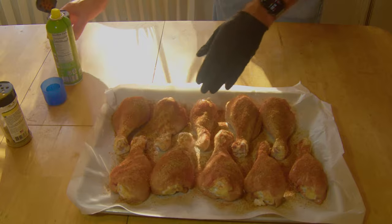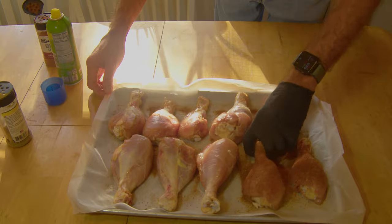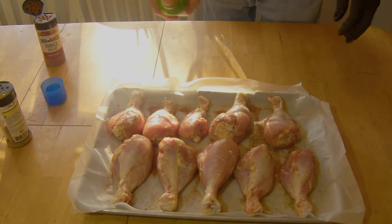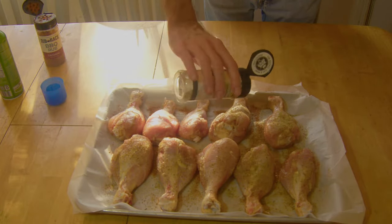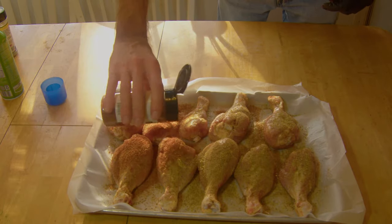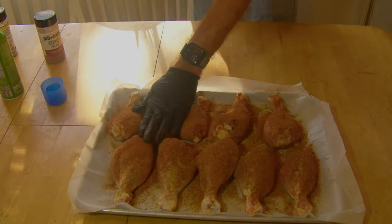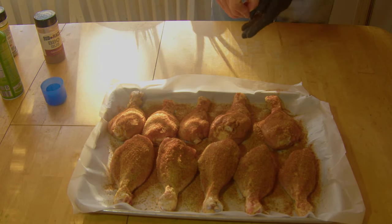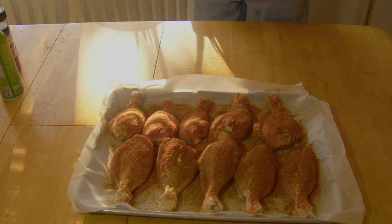Let's go ahead and get these flipped over and do the other side. Got them all rubbed down. Got the Pitfall 1600 already fired up to 225. We're going to smoke these low and slow tonight, so let's get these out back and get them on.